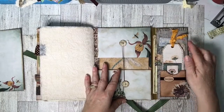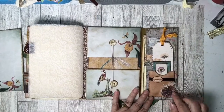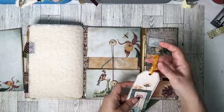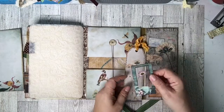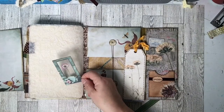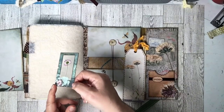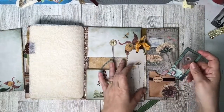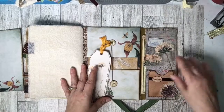We open it up and, like the other side, we have another pocket over here. I tied silk on this one as well as the first one. On this side I put another specimen card — I decorated this one with some lace and some little flowers. Stitched flowers, and this backing paper is also from the Purring Cat Studio.